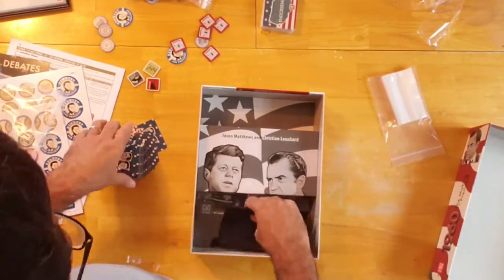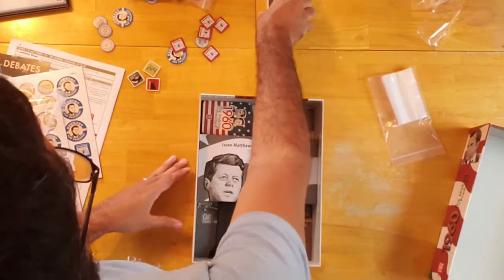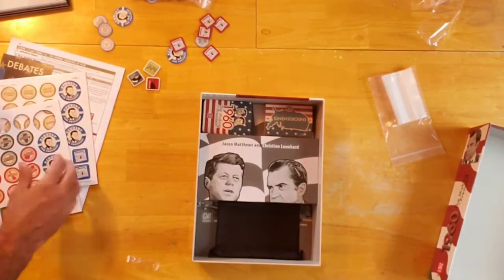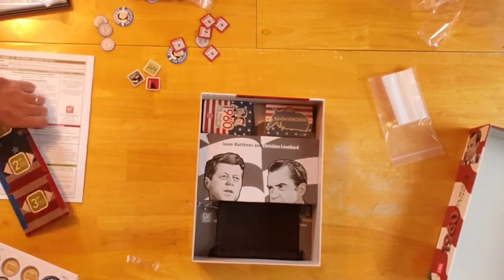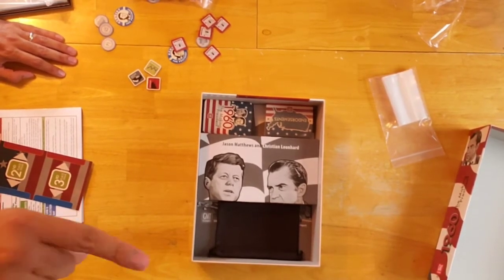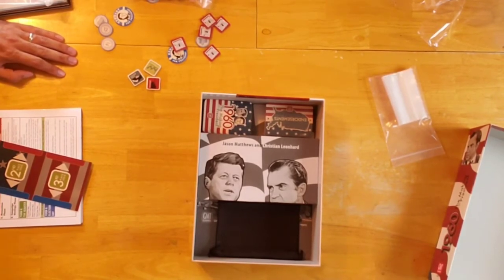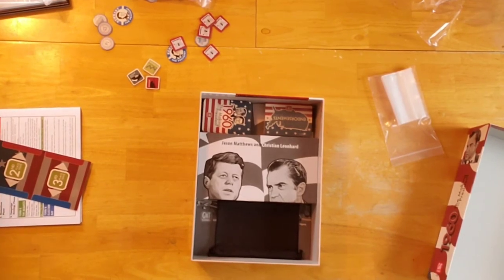That's pretty much everything in this game. I'm looking forward to playing it and seeing what it has to offer. Thank you so much for joining us here at When Harry Met Board Games. Please comment down below — let me know what you think. Have you played this game? What are your opinions on this kind of game, or historical games in general? Don't forget to subscribe. This is Harry from When Harry Met Board Games saying take care, everybody. Have a great day and have fun gaming. Bye-bye.